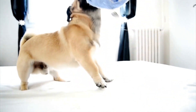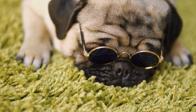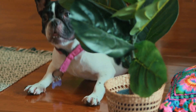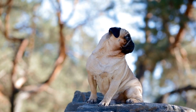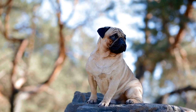Trimming frequency: the frequency of nail trimming varies depending on your pug's lifestyle and activity level. However, a general rule of thumb is to trim their nails every two to four weeks. Regularly check their nails for signs of wear or splitting and trim them accordingly. Some pugs may require more frequent trimming due to their quick growth rate, while others may need less frequent trimming if they are more active and wear down their nails naturally.